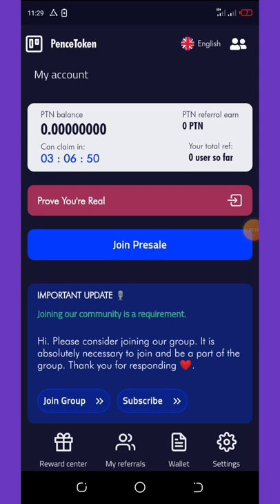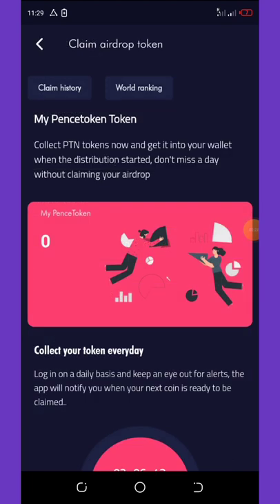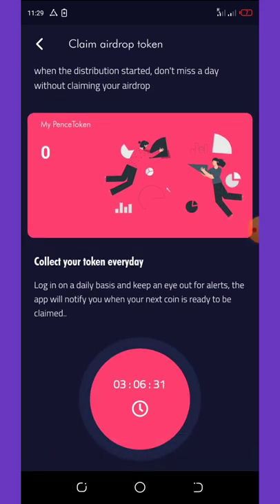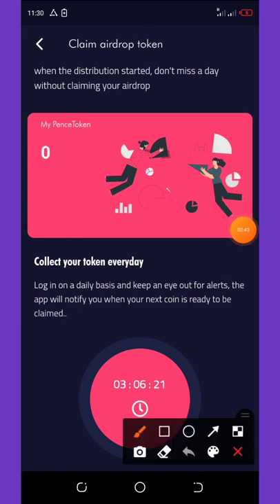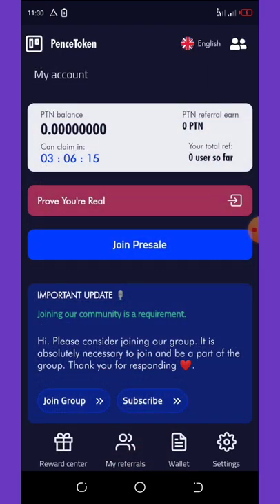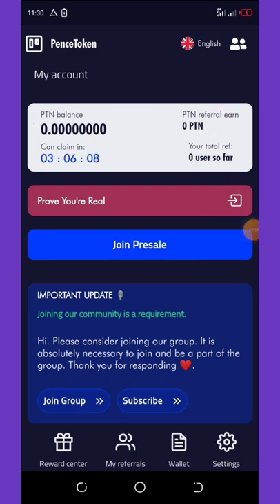Once the time comes down you're going to click on Reward Center right here and then you're going to claim your next bonus. Right here you're going to see your claim history and calculations. Scroll down and you'll see the time left — three hours six minutes for me to claim my coins. Once the time runs out, click on the claim button and your coins will appear on your wallet dashboard.